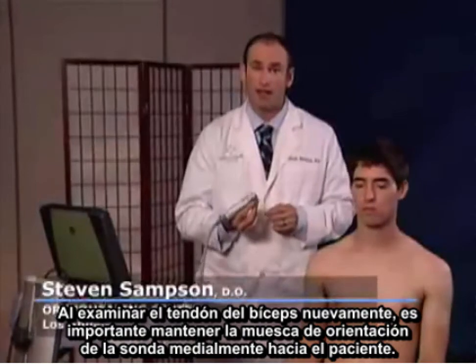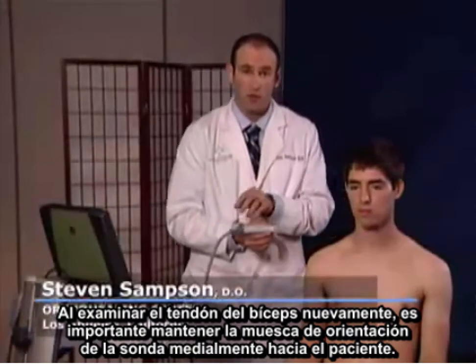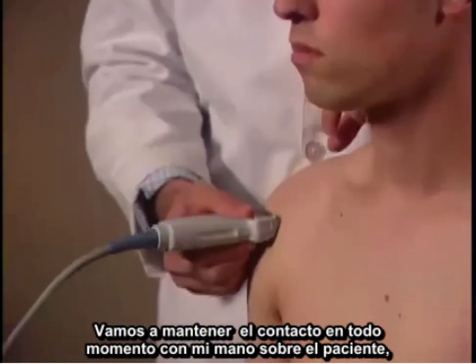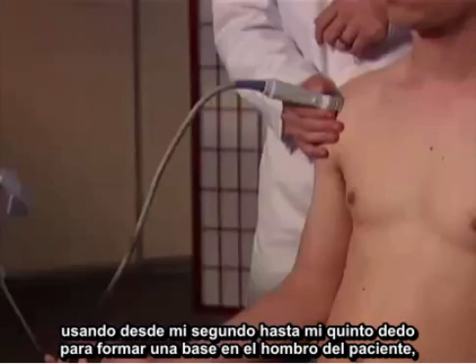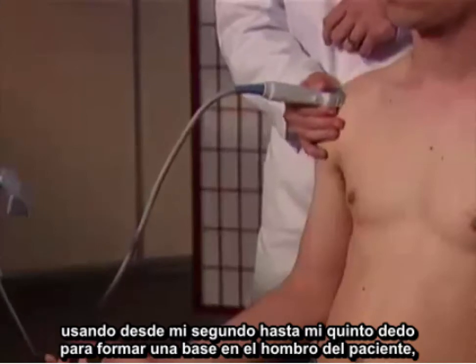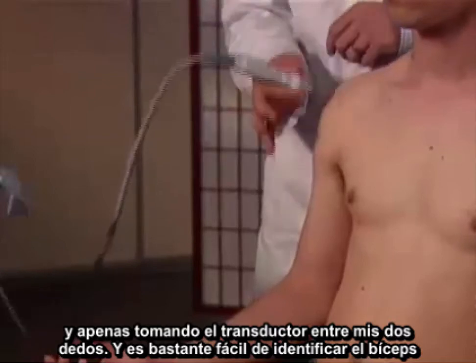In examining the bicep tendon, it's important to keep the notch of the probe medially facing towards the patient. I'm going to maintain contact at all times with my hand on the patient using my second through fifth fingers to form a base on the patient's shoulder, almost pinching the probe between my two fingers.